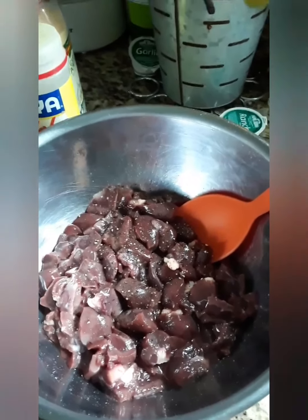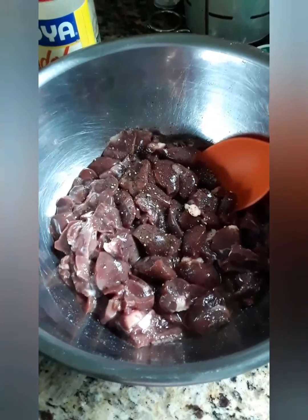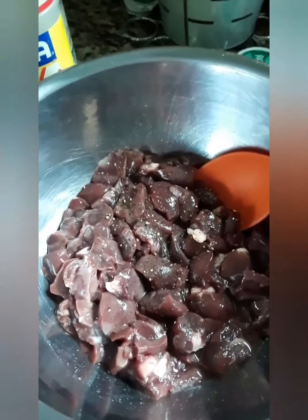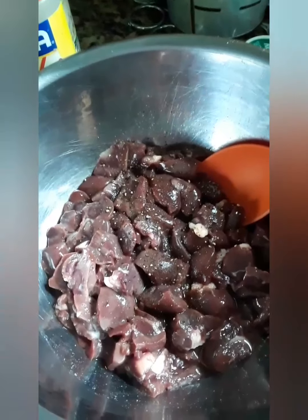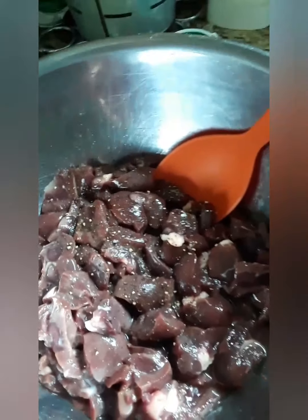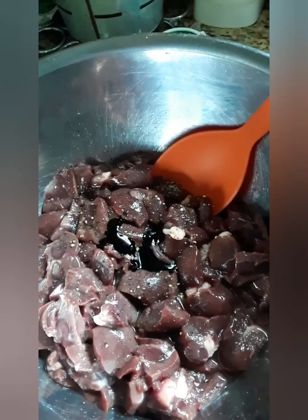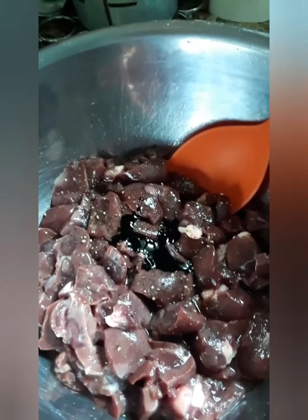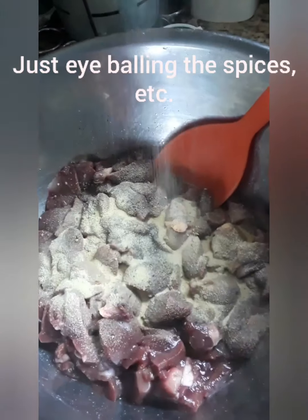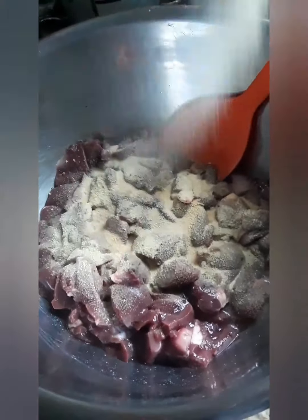We're back. What I did is I cut the kidney into small pieces and that's what it looks like. As you can see I already added the black pepper, so now I'm going to add the browning. Everything here is just eyeballed. Now we're going to add the adobo, and last but not least the garlic powder.